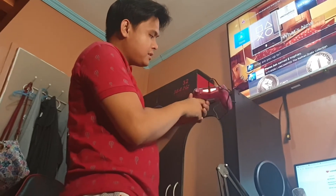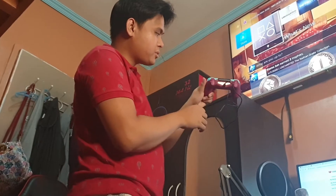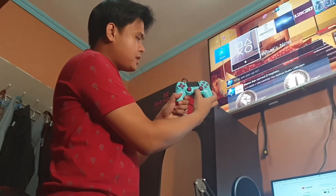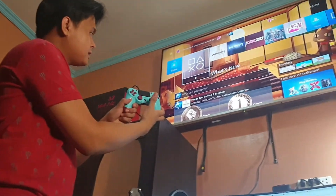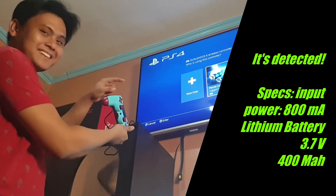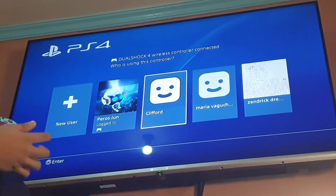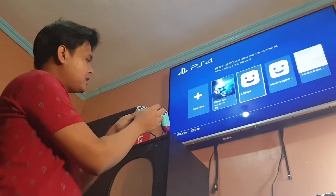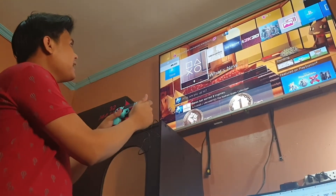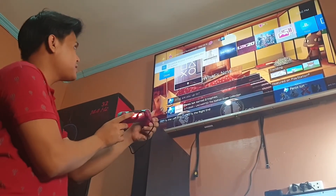When it comes to performance, let's find out. The light shows it is charging and it's blinking just like the standard PS4. We're going to push its button — and it's detected! Even the analog stick has no delay. Let's press the circle button — and voila, that works fine. The color turns to red.